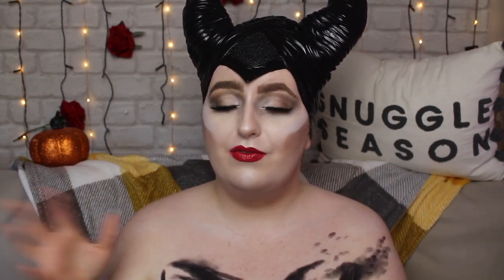Hi everyone, welcome back to my channel, or welcome if you are new. Today I'm going to be doing my interpretation of Maleficent, heavily inspired by the new movie Maleficent 2. I went to go see it in the cinema a few days ago — it is awesome, highly recommend going to see it. I really wanted to try and recreate Maleficent myself. I actually do two versions of Maleficent in this video.